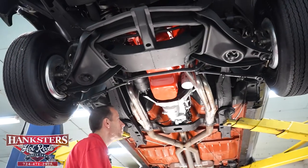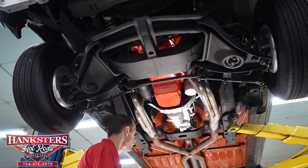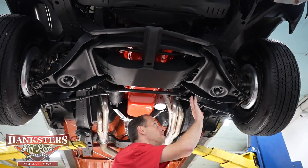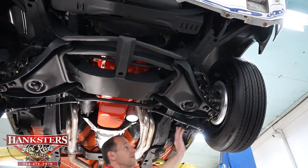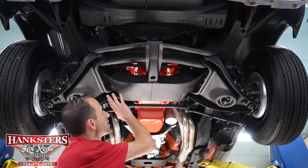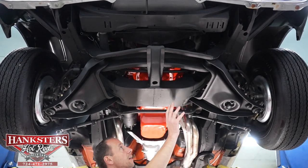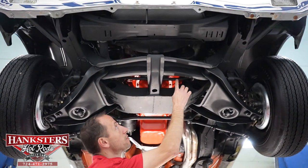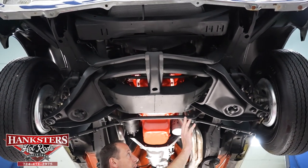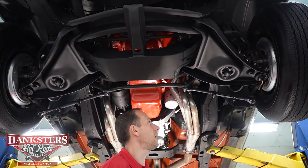We've got our '70 Nova up in the air for a walkthrough of the undercarriage. Starting at the front, the control arms look to be stock style. We do have disc brakes on the front and drum brakes on the rear. The front cross member is nice and solid — no rust, no holes. We also have a front sway bar on this vehicle and a pro-street engine dampener. The steel wheels with wide oval tires are visible from here as well.